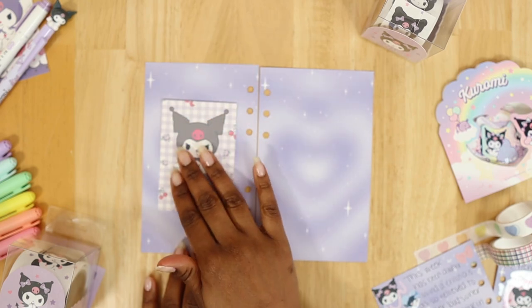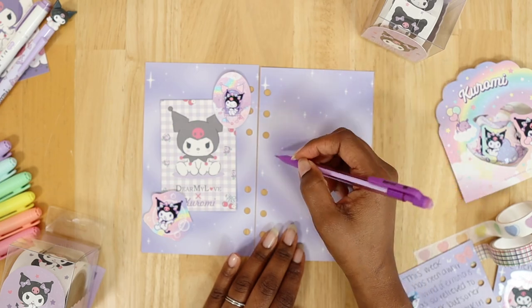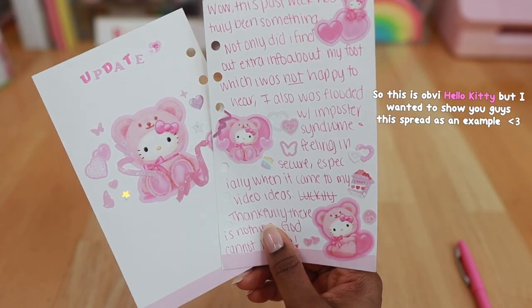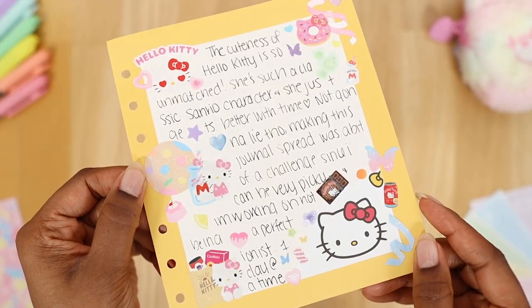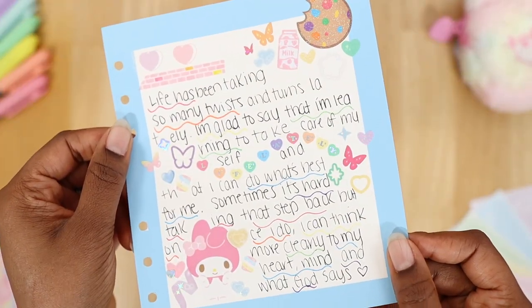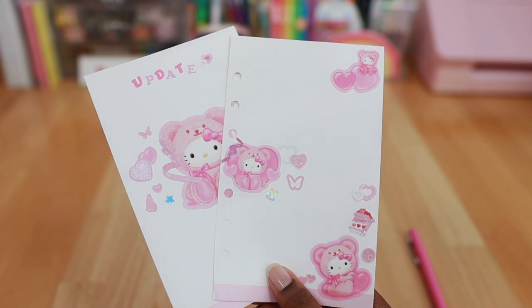I could have done this spread completely differently. For example, I could have had a photo of Kuromi on one side with deco stickers surrounding it and only written on one side, or I could have done just one page with Kuromi stickers all over it with no writing. All that to say, you have options when it comes to making your spread aesthetic — there's no one set way to decorate or section your spread. You don't have to add stickers or washi tape, or even write in it if you don't want to.